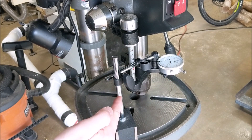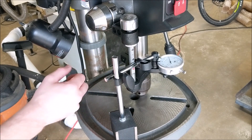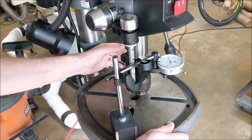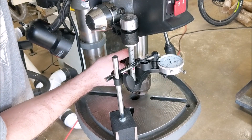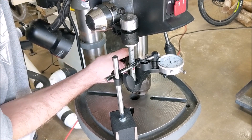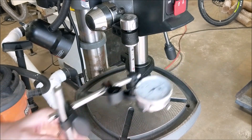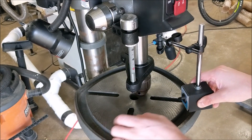I have the dial indicator set up just because I love using dial indicators. You can just do this by hand usually, but I just like putting numbers to stuff. I have this set up front-to-back right now, so I'm just going to grab the back of this quill and apply light pressure back and forth. It looks like we got maybe 2 or 3 thousandths of an inch deflection, which is pretty respectable. Mostly we're looking for things that are 5 thousandths of an inch or more deflection.